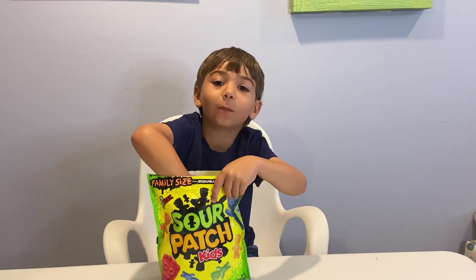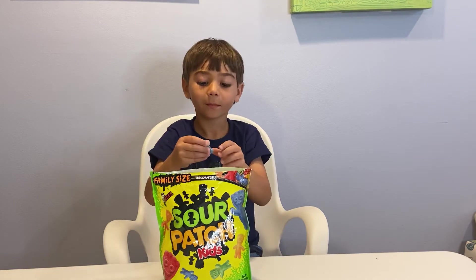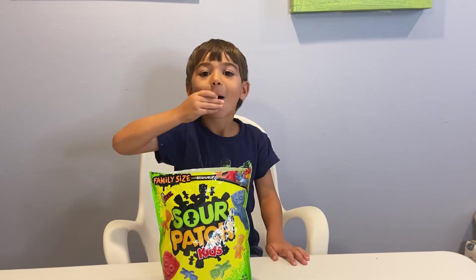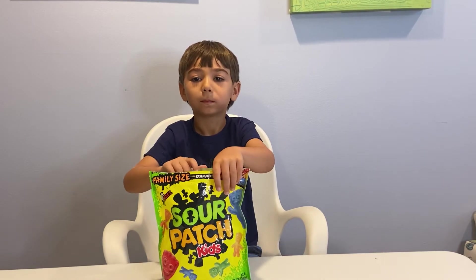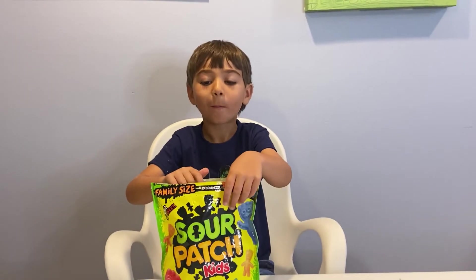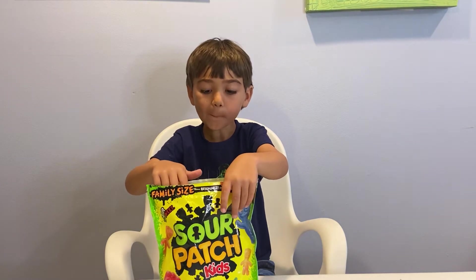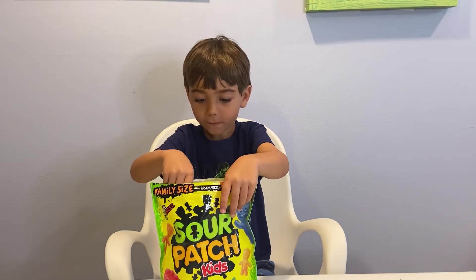Now let's go on and do blueberry. My very favorite. Here's blueberry. Good.